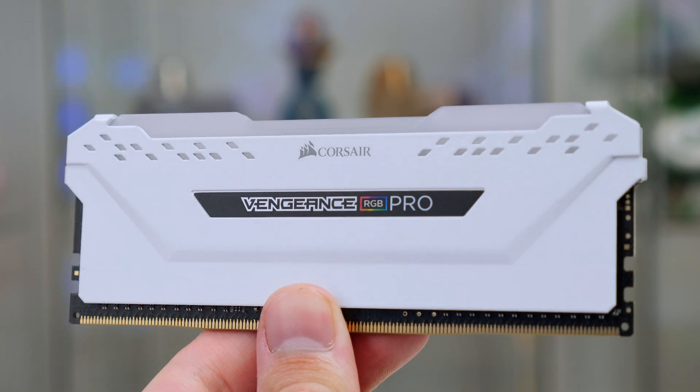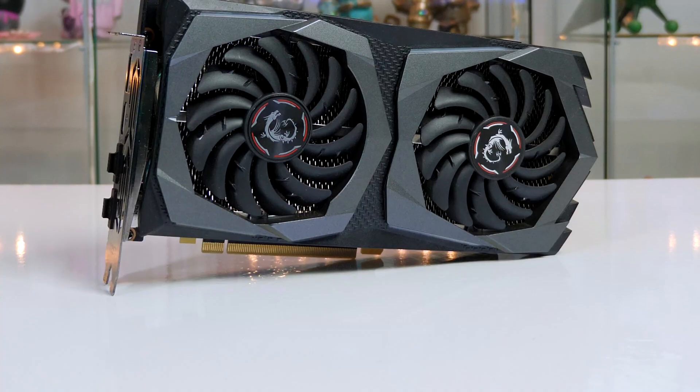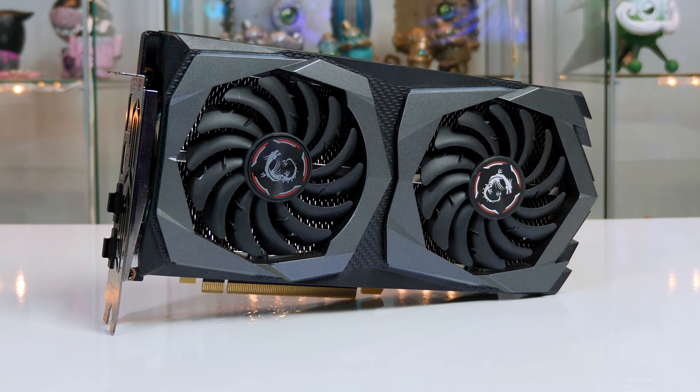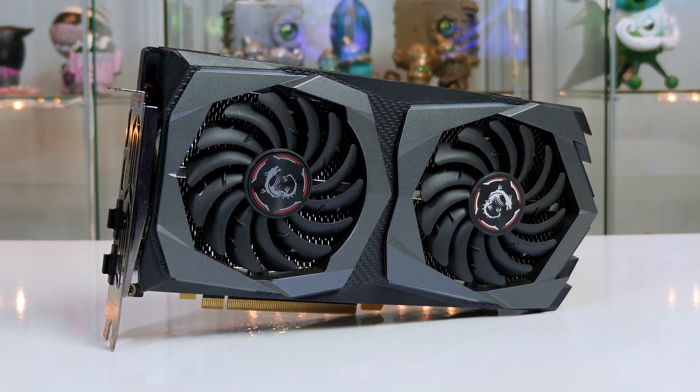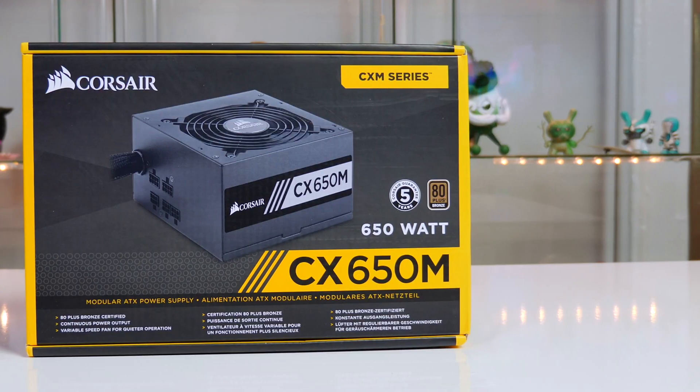The RAM is a 16GB kit at 3200 MHz and it will suit this system perfectly. The graphics card we will be using is the MSI GeForce RTX 2060 Super, and this card will be perfect for gaming at 1080p and 1440p, and even some games at 4K.